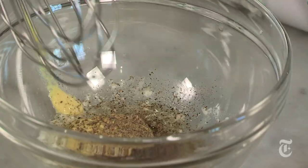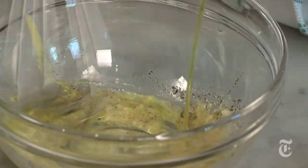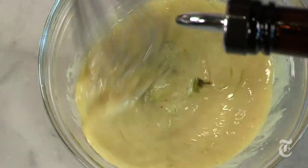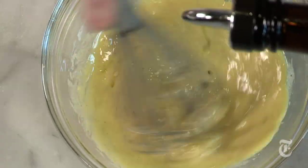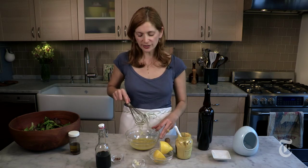Now that I have all my seasonings in the bowl, I'm going to add my oil. The trick to making a really creamy dressing is to add it little by little while you're whisking at the same time — again, that helps the emulsification. Can you see this coming together? How nice and creamy it is?